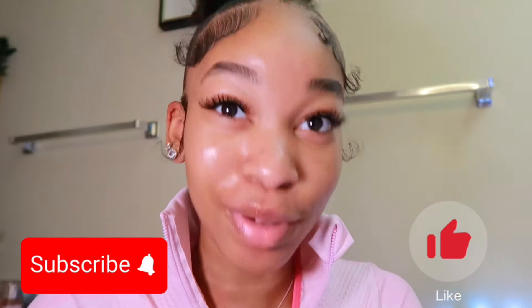What's up y'all, it's your girl Lise here with another banger. If you want to achieve this look on your hair, make sure you stay tuned. Make sure y'all hit the like button and subscribe.